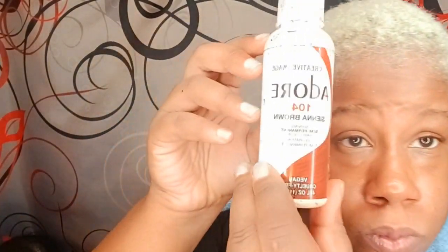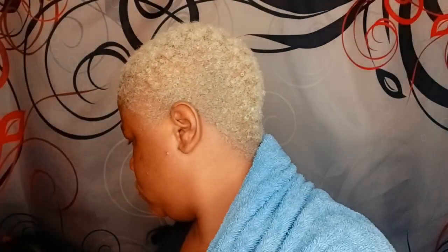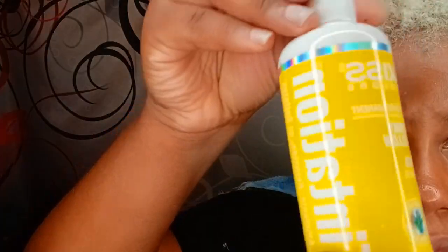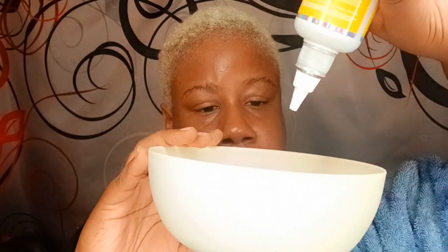My hair had been previously dyed blue, but I have a technique where I strip my hair using Dawn dish soap, vitamin C tablets, and baking soda. I use that technique two times, and then my hair will be basically stripped — it'll be dry but stripped of the color. Then I go ahead and go in with the bleach like I just showed you.